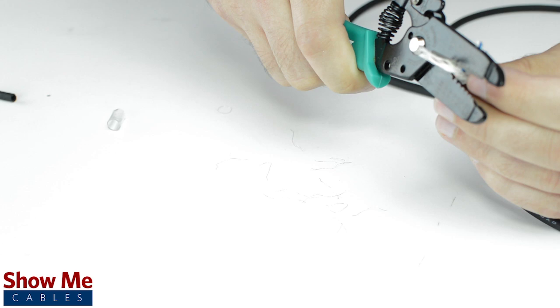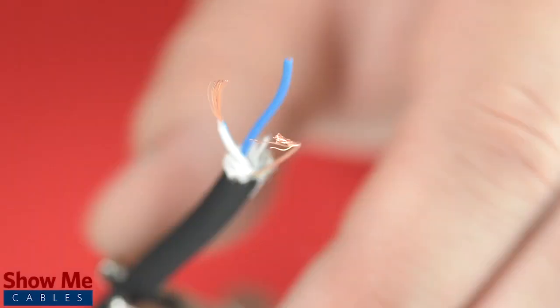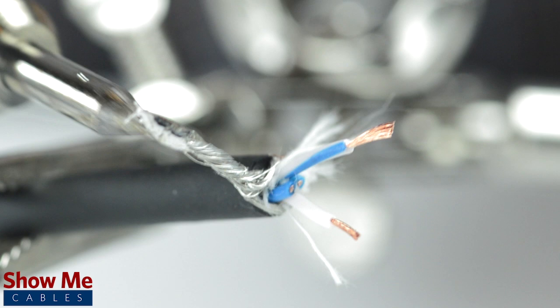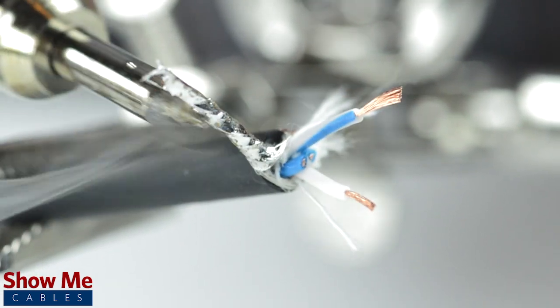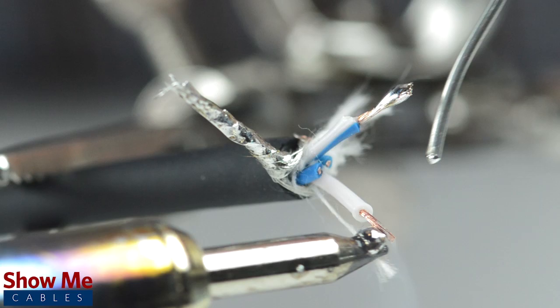Cut off any additional filler material and strip the jacket around the center conductors. Tin the conductors and shield by adding solder to the ends of each wire. Tinning helps make a more lasting and professional bond.